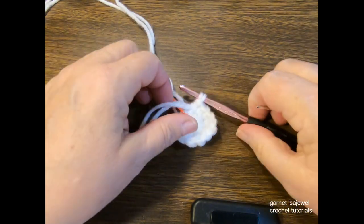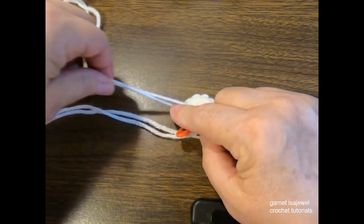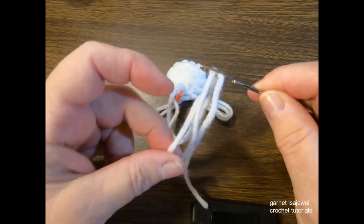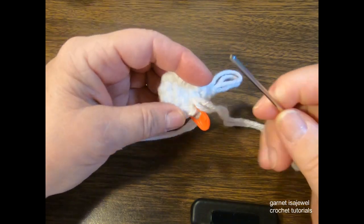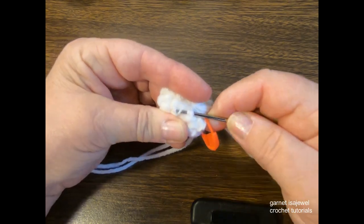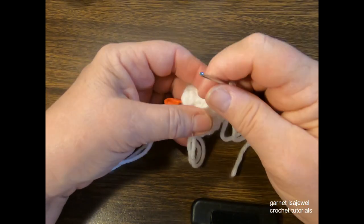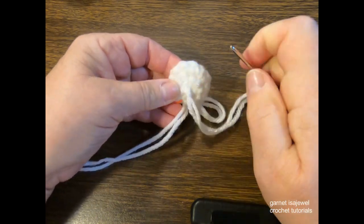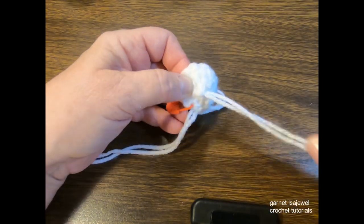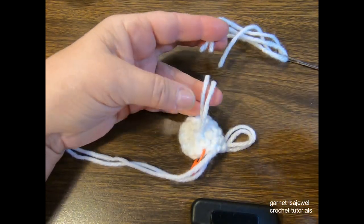This completes the row. Enlarge the loop so your stitch doesn't fall apart. With your tapestry needle, thread the yarn through and pick up a few stitches to make a knot. This will help so that the magic circle doesn't stretch out through use. Cut with about an inch and a half tail.